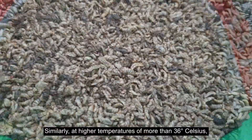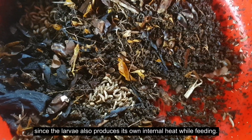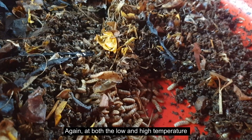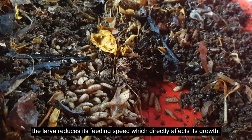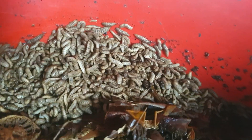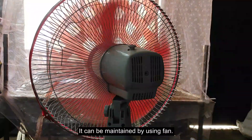At high temperatures of more than 36 degrees Celsius, there is a high chance of larval death, since the larvae also produce their own internal heat while feeding. At both low and high temperatures, the larvae reduce their feeding speed, which directly affects growth. It is equally important to maintain the required temperature in the BSF farm. Different kinds of heaters can be used in winter, while in summer it can be maintained by using a fan.